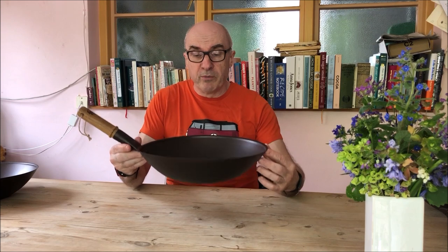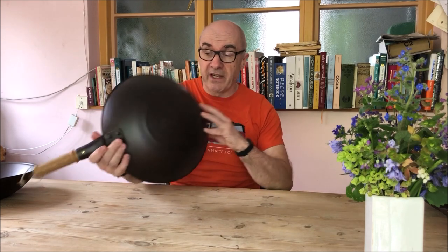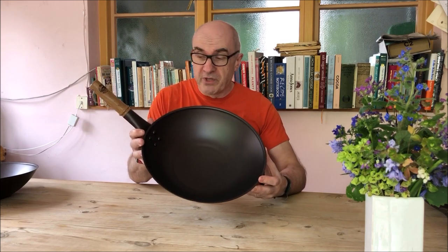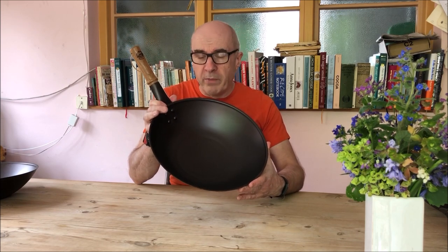Here's the next style of wok we produce. It's a round bottom wok and it's perfect for wok burners or large gas rings. As you can see, it's not stable unless it's on a wok burner. Very traditional style. Again, this is a 13 inch one and 13 inches is perfect for two or more people.